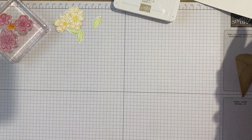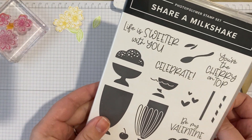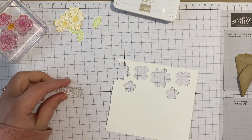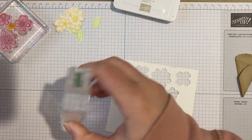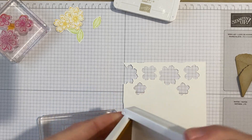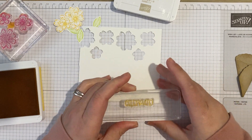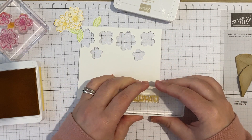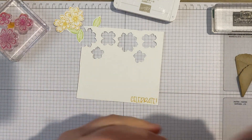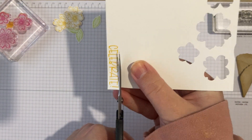I just need a sentiment. Let's use the 'celebrate' from Share a Milkshake and I'm going to use daffodil delight — I do love daffodil delight, it's such a lovely bright yellow. I'm going to stamp that in one corner and snip it out. Some people call this fussy cutting but I wouldn't really call it fussy cutting because it's literally just snip snip — not very fussy at all.